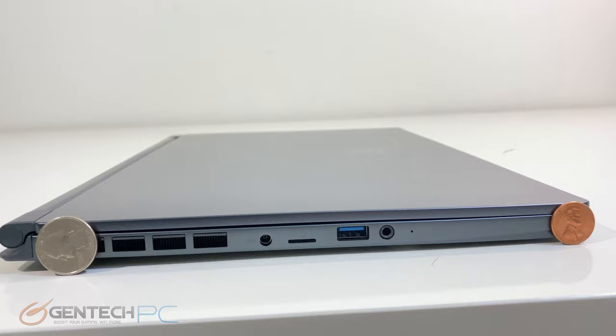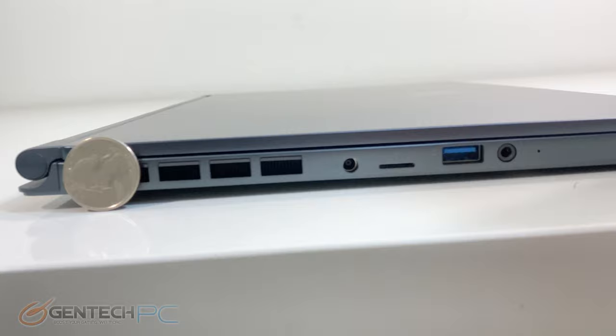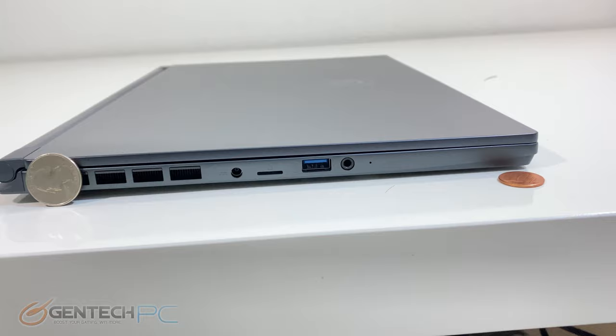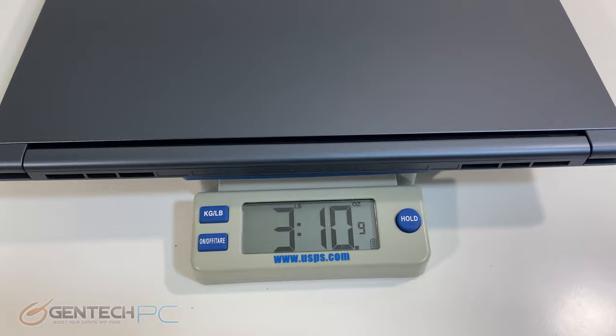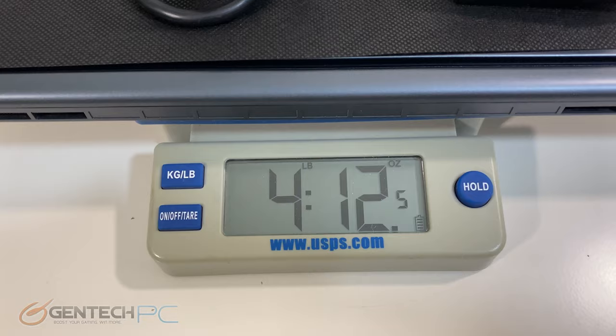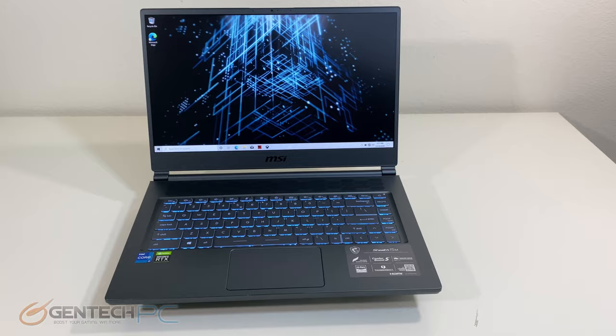Moving right along into our size and weight benchmarks — with coins for scale you can see that less than one quarter of total thickness at the most thick part of the laptop really does showcase that this was designed to be as thin and light as possible. With a ruler for more accurate measurements, it's barely over a half inch on the front side. On a scale you can see three pounds and ten ounces for the laptop by itself, and when you add the power adapter you're at four pounds and twelve ounces — well under five pounds for full carry weight.